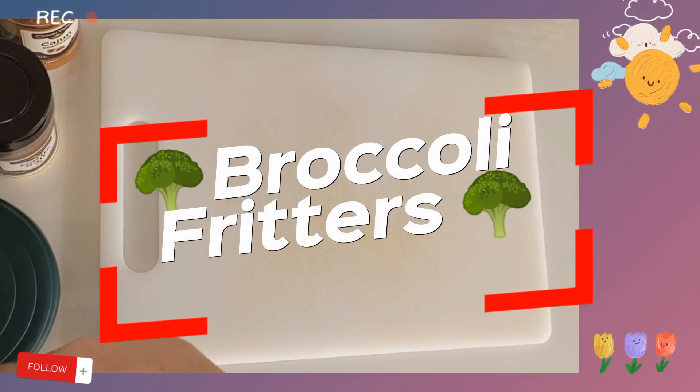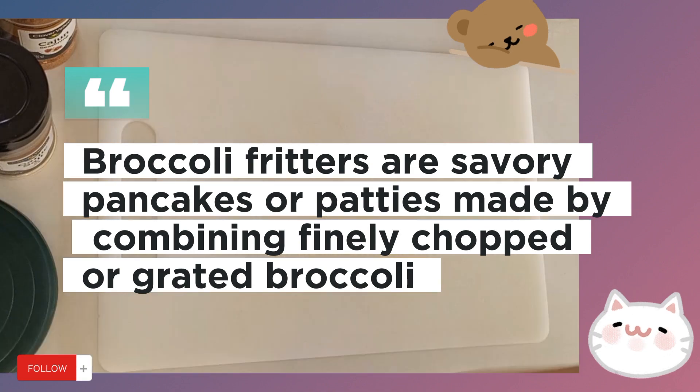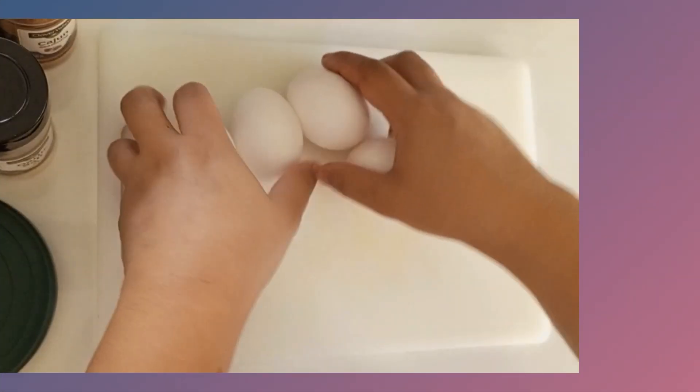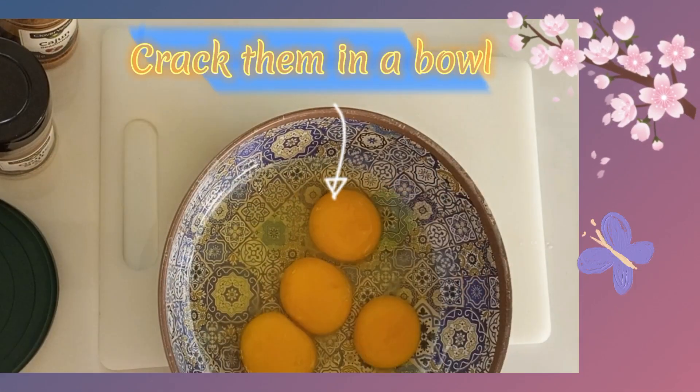Broccoli fritters are savory pancakes or patties made by combining finely chopped or grated broccoli. We need eggs — crack them in a bowl.